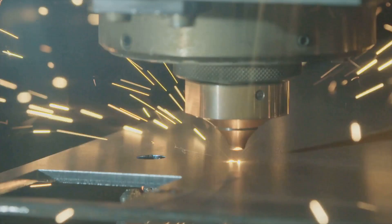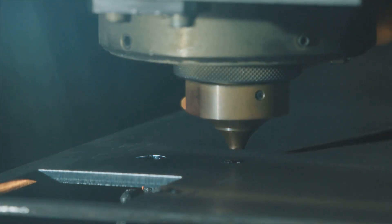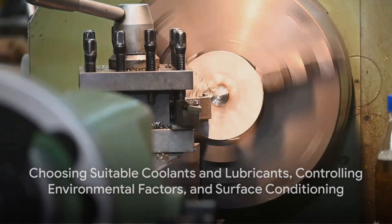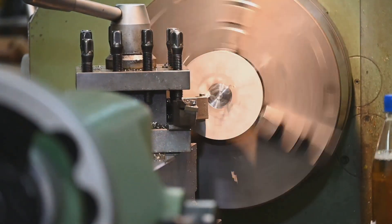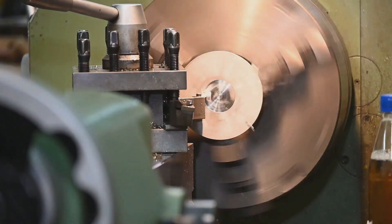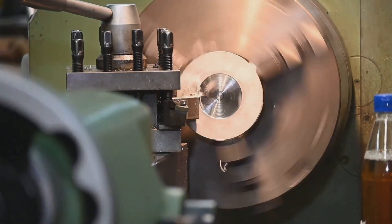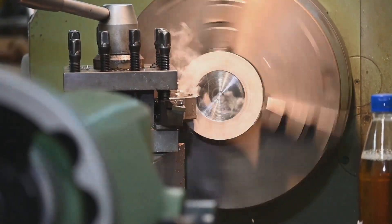Ensure rigidity in the setup. Minimize any movement or vibration by ensuring that both the tool and the workpiece are rigidly secured, as any play or vibration can deteriorate the surface finish. Choose suitable coolants and lubricants, and control environmental factors. After the final machining pass, consider additional surface conditioning processes like polishing or burnishing to further improve the surface finish.